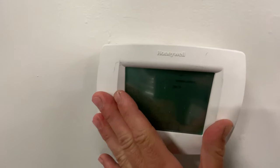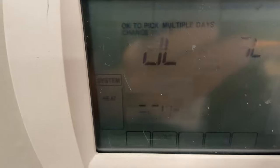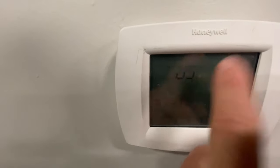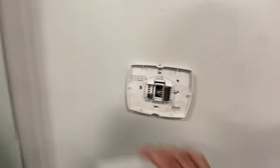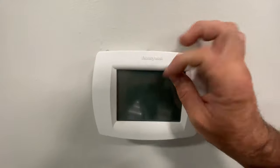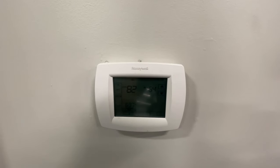Looks like there's power but the screen is kind of messed up. This is why you should have thermostat covers in public spaces, because that's what the residents are doing to the thermostat, and now it's jacked.